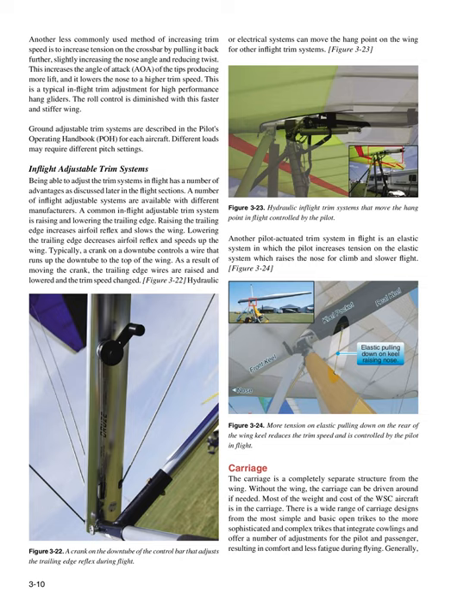In-flight adjustable trim systems: Being able to adjust the trim systems in flight has a number of advantages. A number of in-flight adjustable systems are available with different manufacturers. A common in-flight adjustable trim system is raising and lowering the trailing edge. Raising the trailing edge increases airfoil reflex and slows the wing. Lowering the trailing edge decreases airfoil reflex and speeds up the wing. Typically, a crank on a down tube controls a wire that runs up the down tube to the top of the wing, raising and lowering the trailing edge wires to change trim speed.